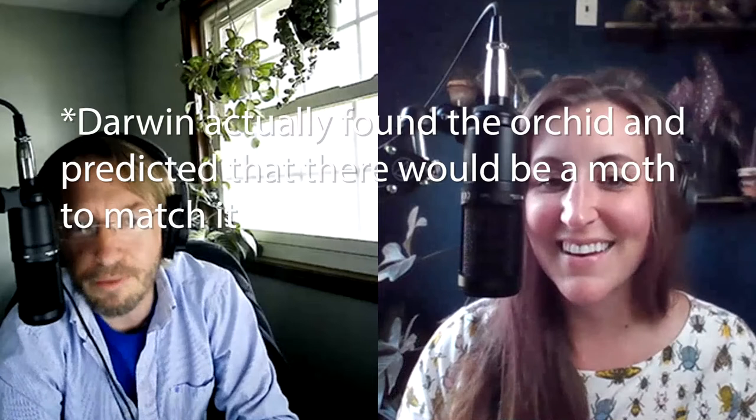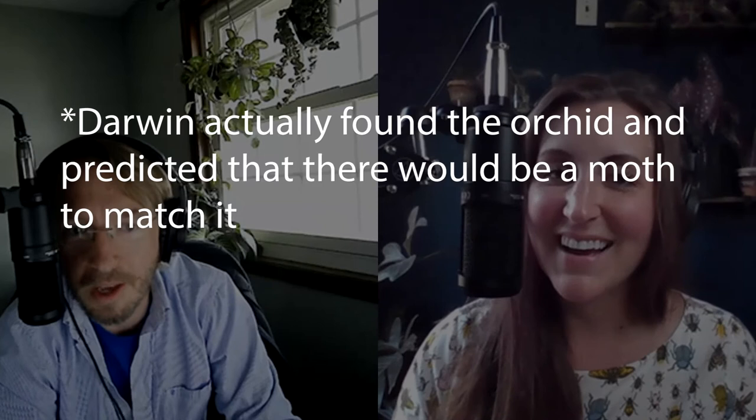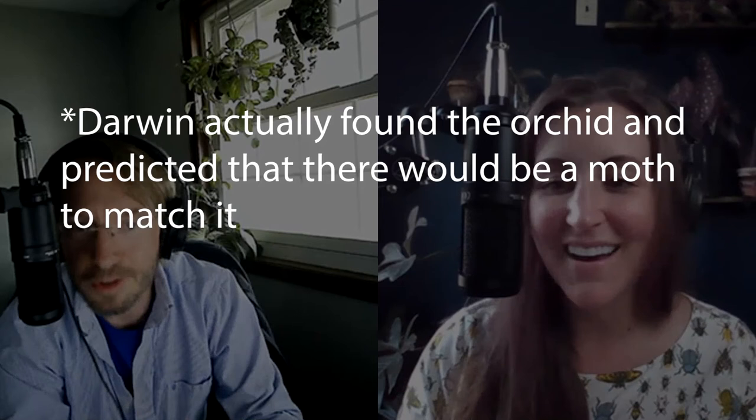Plants developed flowers for bugs. There's the famous story of Charles Darwin and the moth, where he found a moth with an obnoxiously long proboscis for its size. He said there has to be a flower with a tube that long, because evolutionarily there's no reason this moth would have such a long proboscis otherwise. At the time people laughed, but then they found the flower — the moth is the pollinator and the length matches exactly. Isn't that wild? That's so cool.